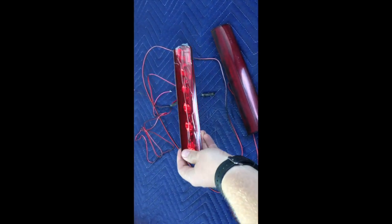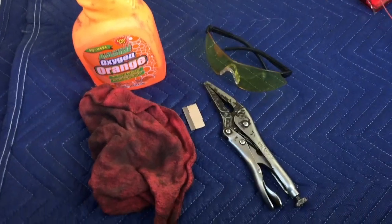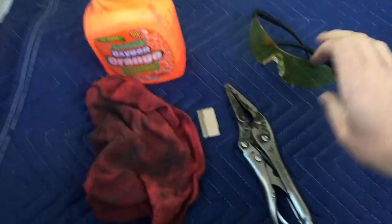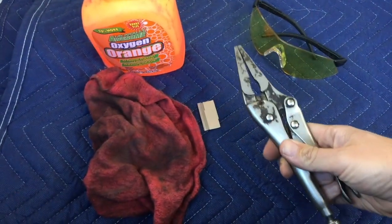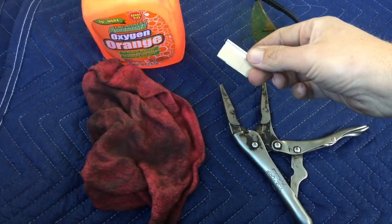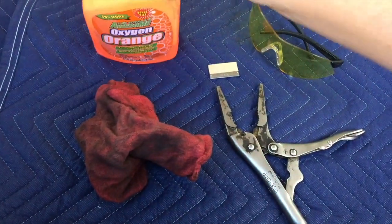I'm going to show you how to clean that area. Here's what I'm going to use: safety glasses, vice grips, needle nose pliers, a brand new razor blade, a towel, and a degreaser.